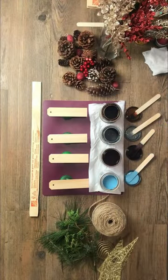Then once all of my pieces were dried on both sides, I took my sandpaper and gave them a light scraping to give them this nice rustic look.